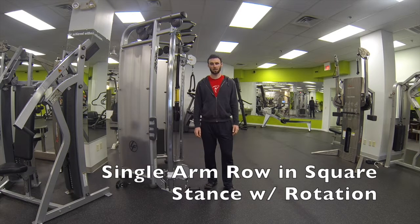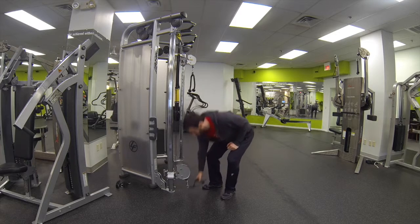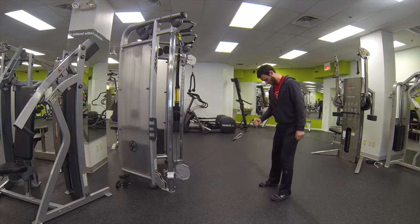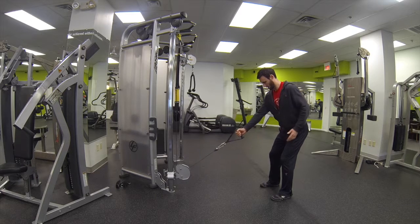This is single arm row in square stance with rotation. You want to set the pony to the low position, get in a nice square stance, knees slightly bent, bend from the waist slightly.